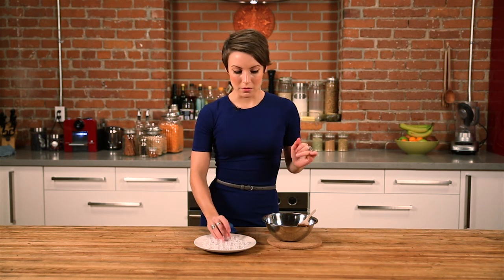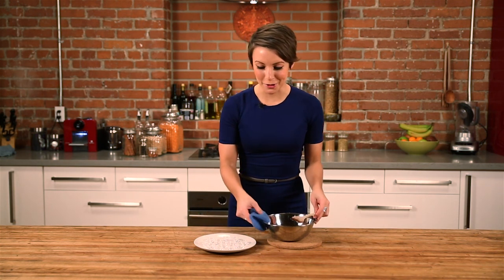Our cocoa butter, beeswax, and almond oil have melted together. I've turned off the heat and we're going to pour them into the lip balm containers. You can use little tubes you can get at a craft store, or these ones that you can use your finger with. Careful, your bowl is hot, and we're going to pour them in.